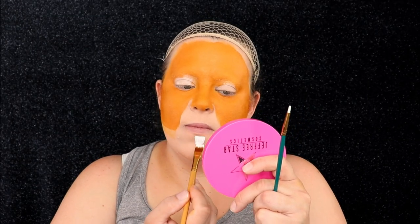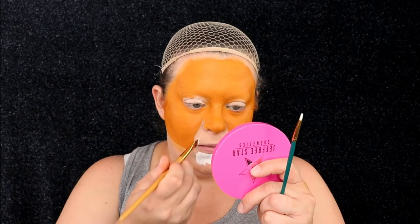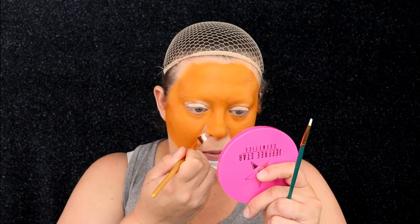Once our first shade has dried down, we're going to go ahead and go in with the white and start to create the beard area around the mouth.